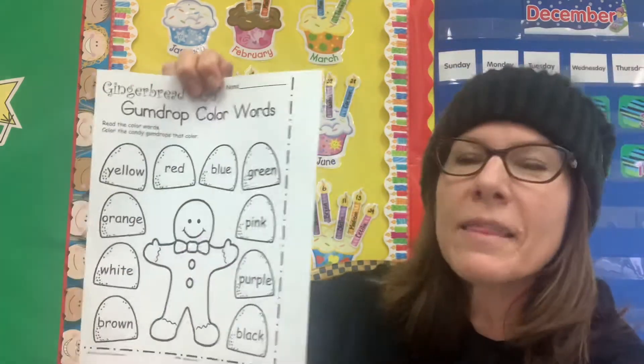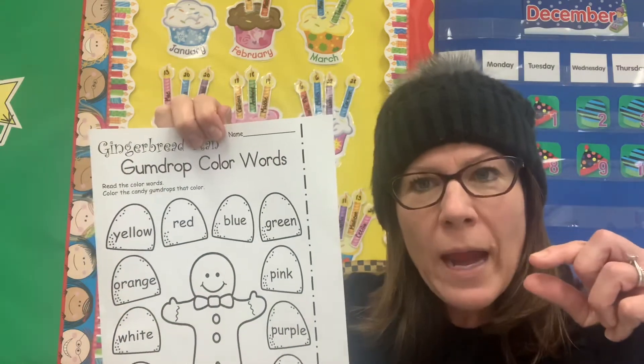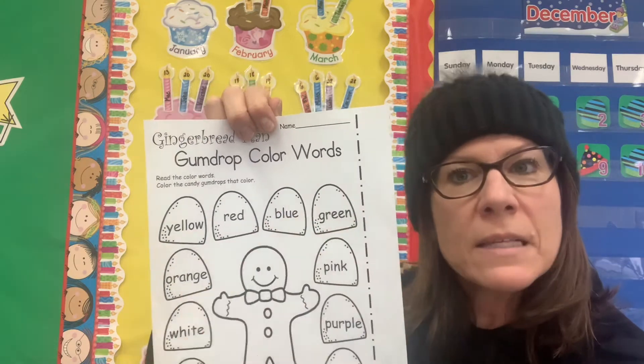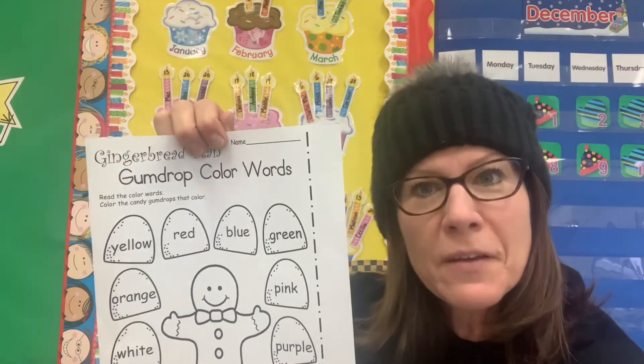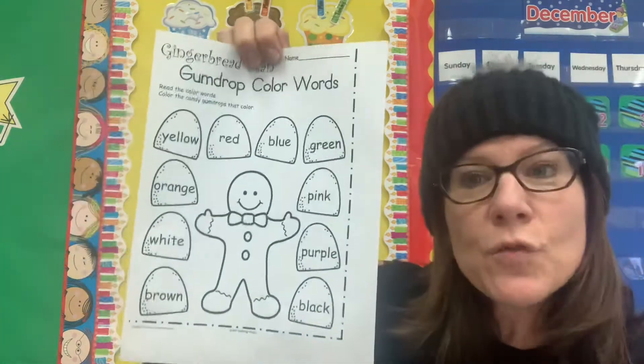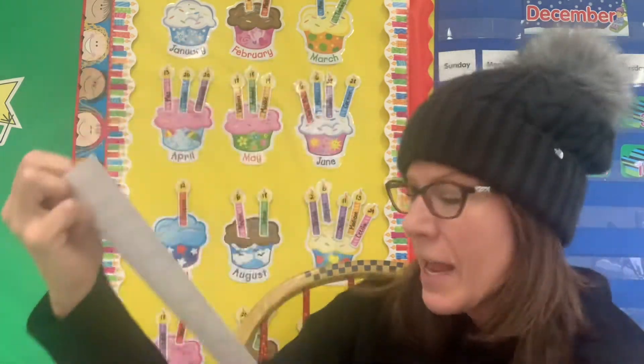This was a fun one. I think you guys know your colors. Sometimes you can even match by looking at the crayon — the color that's written on the crayon to what it's asking you. Some friends are even working on the sight words. So try this, have fun. If you need a little help, have your mom and your dad help you, or your grandma or your grandpa, whoever is with you.